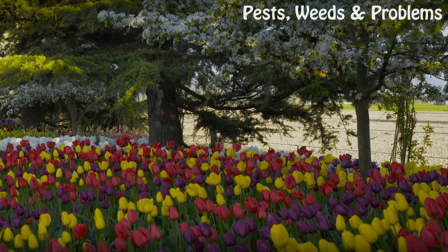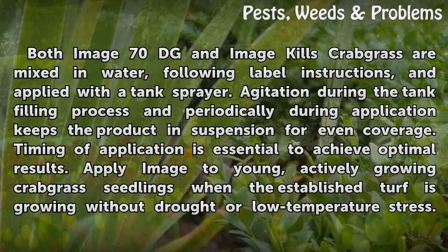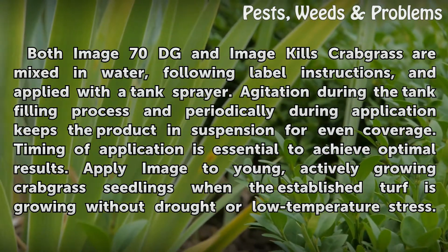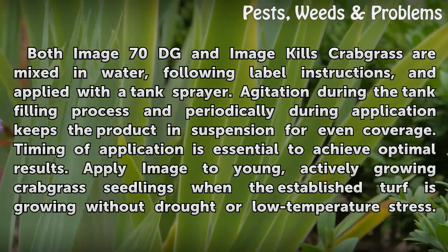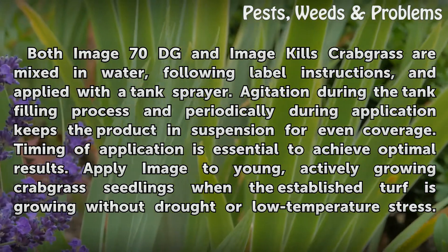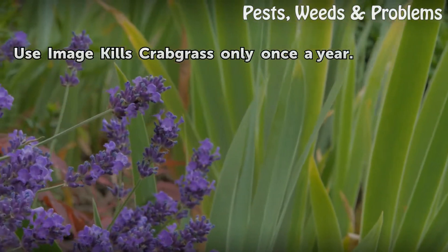How to apply: Both Image 70 DG and Image Kills Crabgrass are mixed in water following label instructions, and applied with a tank sprayer. Agitation during the tank filling process and periodically during application keeps the product in suspension for even coverage. Timing of application is essential to achieve optimal results. Apply Image to young, actively growing crabgrass seedlings when the established turf is growing without drought or low-temperature stress. Use Image Kills Crabgrass only once a year.